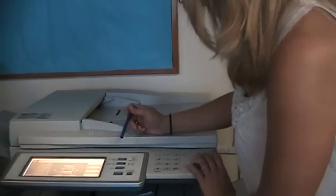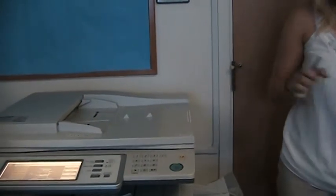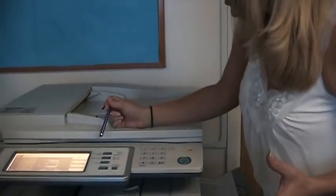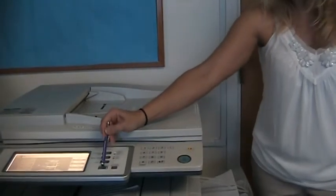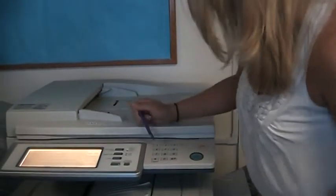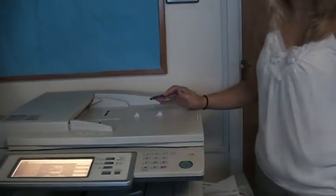The machine should be sorting automatically for you, though it can be defaulted either way. When printing comes from another room at the same time as copying, it's first in, first out. If you select the Job Status button, you will see what's lined up to print and in what order. That's the basic stuff — the things you're going to use all the time.